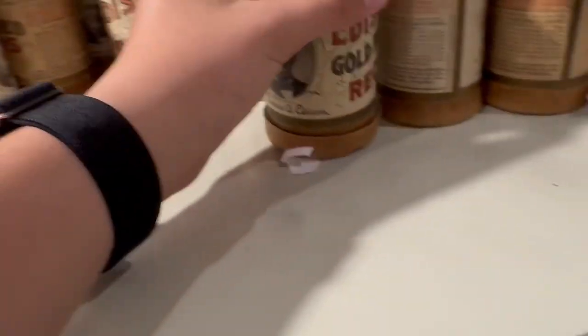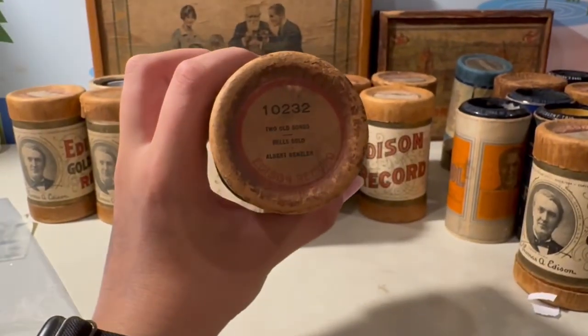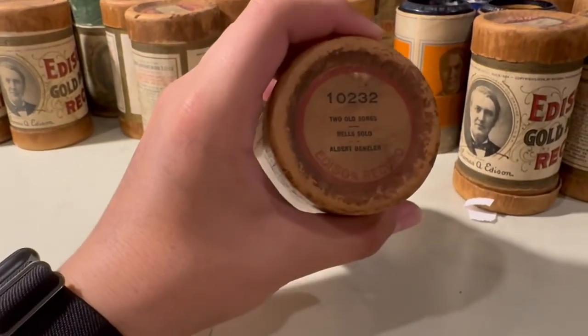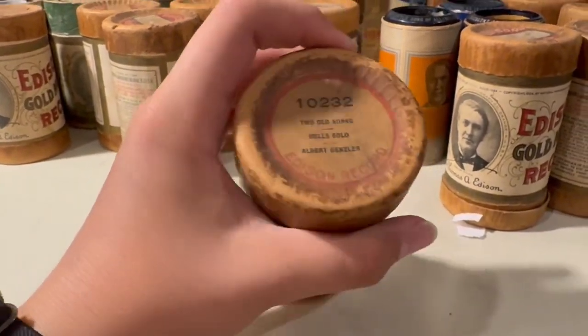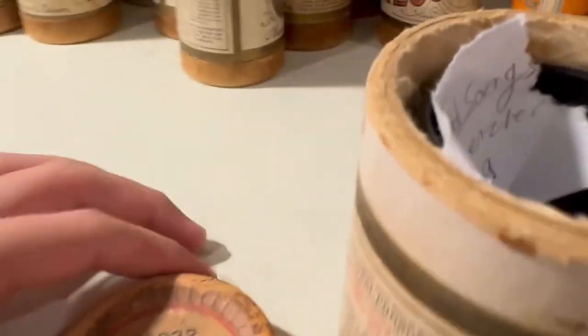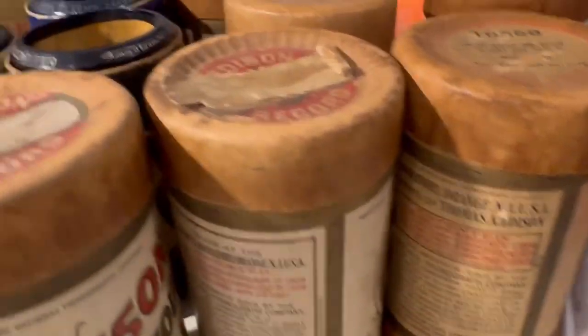I also have another Albert Benzler one — 'Two Old Songs,' bell solo — I think this is 1909. Very shiny, nice condition, 10 out of 10, scrumptious, delicious.